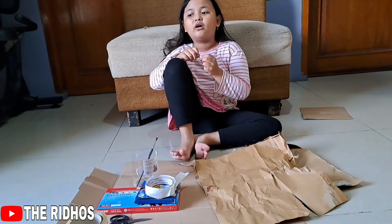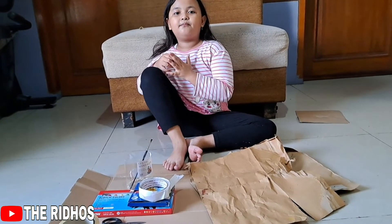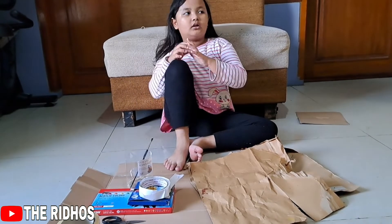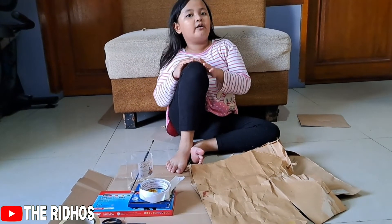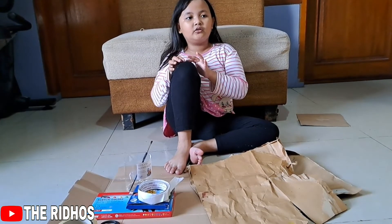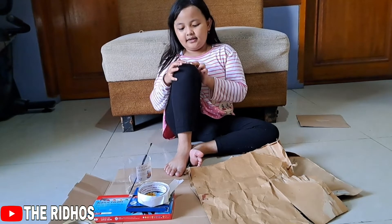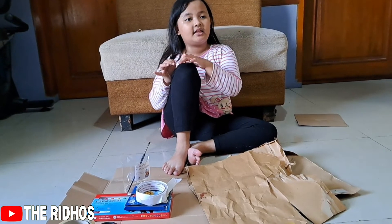Assalamu'alaikum warahmatullahi wabarakatuh. Hello everyone, today I'm gonna make a book — I'm gonna send it to the past, so that Ms. Xenia and Ms. Lally gonna watch.